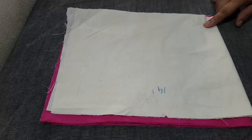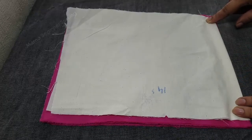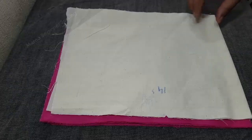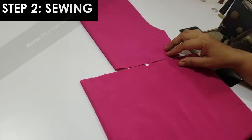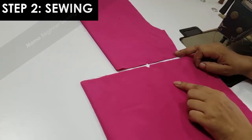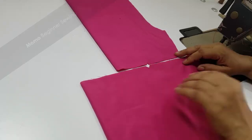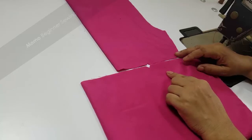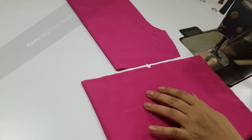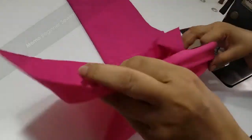Make a notch on the 3-inch point. Now as you can see I have mapped my pattern and now I am going to cut it. Let me complete the cutting and then we are going to start with our stitching. Now we are starting with our sewing process. This is my short and this is my ruffle. I have made the notches as I already told you in the cutting section — the notch is 3 inches away from the bottom of the short, and I have made one notch at the middle part of the ruffle.